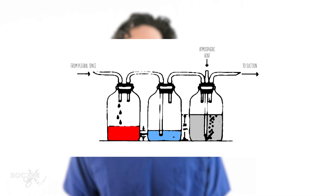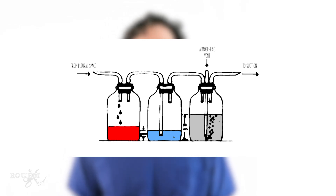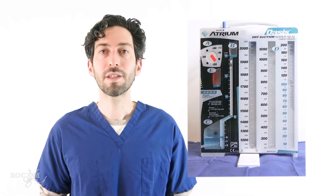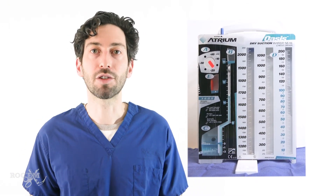This is the traditional three bottle system for chest drainage, and it works great, but it would be a lot of work to set up all these bottles and tubes every time, so modern systems combine all three chambers into one device. This is the chest drainage system that we use in our hospital, and although it's shaped like a box, it's based off of the three basic chambers that we just discussed, only in a little different shape.